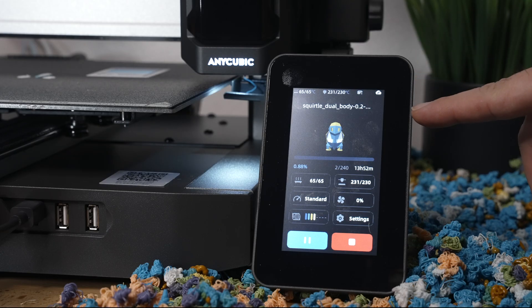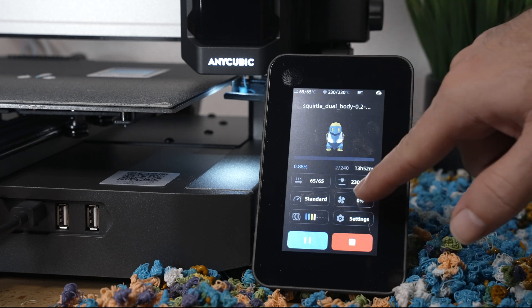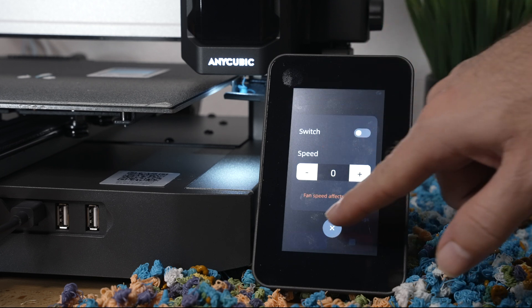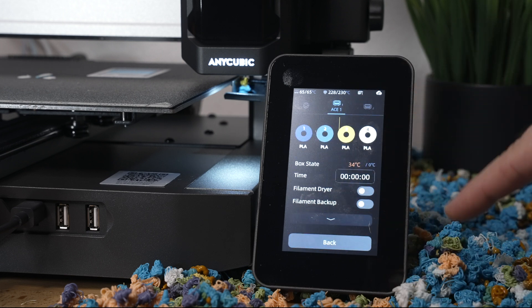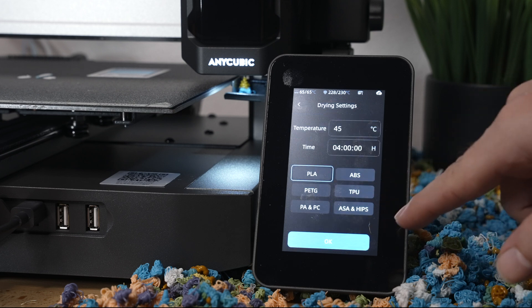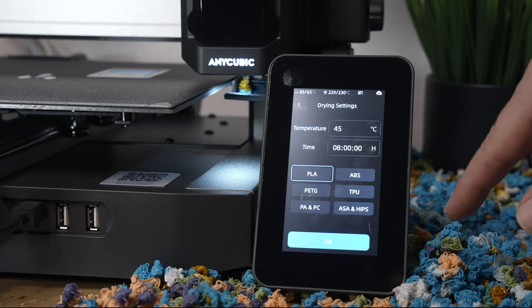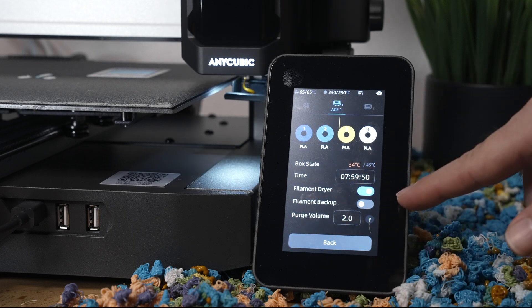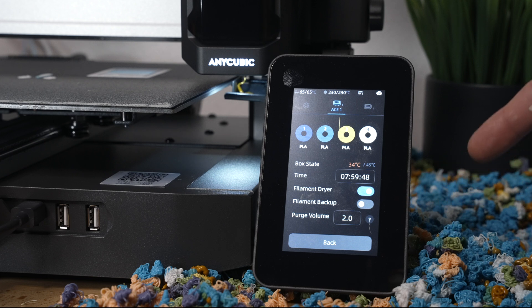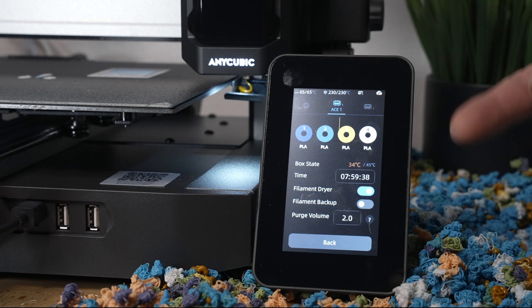If you click on any of these you can change the parameters of that specific setting. We're printing color prints — multi-color — right now. Another thing I didn't mention is Filament Backup. What filament backup does is use the same color roll as a backup — so if you have two blue ones, whenever one runs out it'll use the second blue one and continue printing.